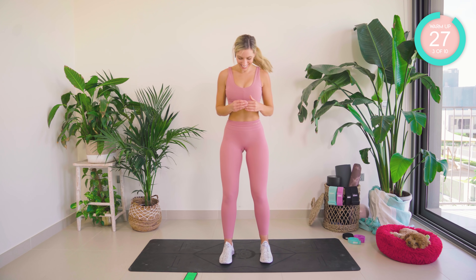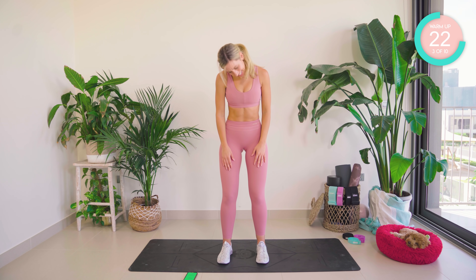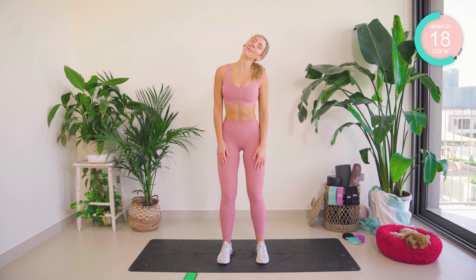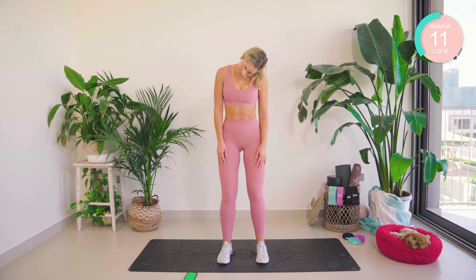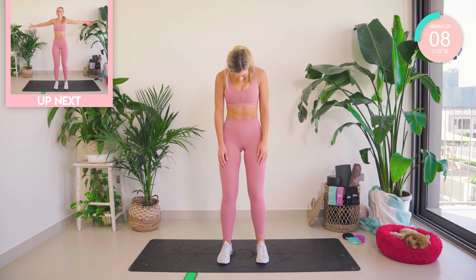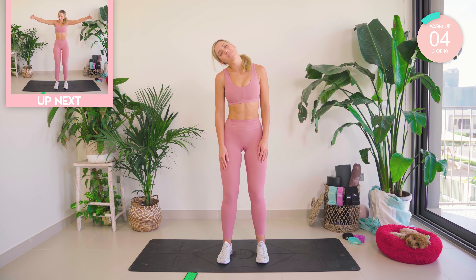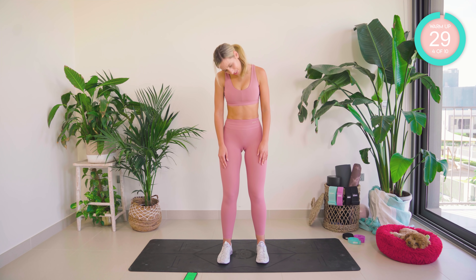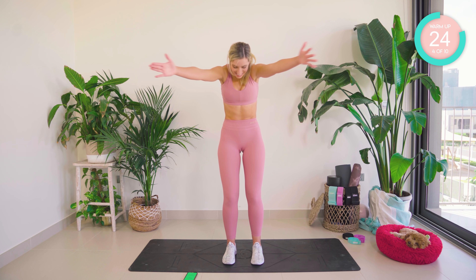Bring those feet in now. I want you to take the chin down towards the chest, draw a half circle, ear to shoulder. Breathing, you guys, and core tight. Good — take those arms behind you, now reach forward and back. Open that chest out.